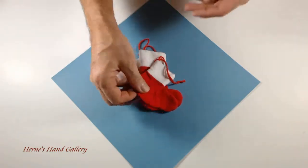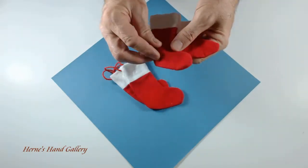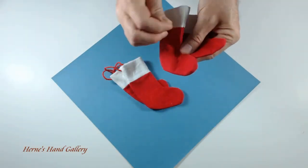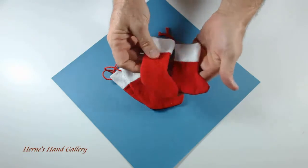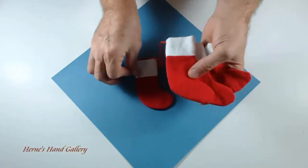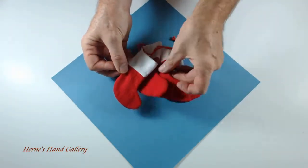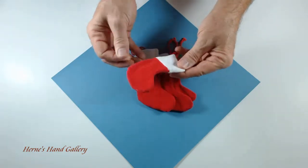Every year I make Christmas ornaments. This particular batch is little stockings of flannel. They have little hanging strings for hanging on a tree, or hang on anything you like of course.